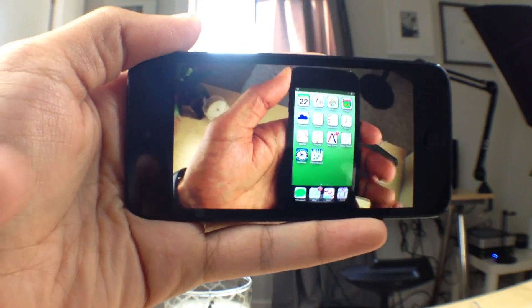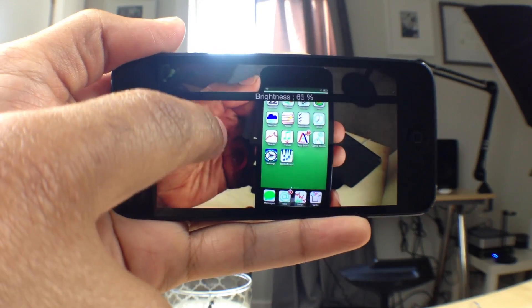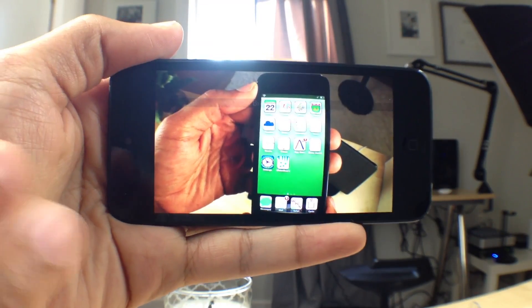On the left side of the screen, if you slide up and down you can adjust the brightness — just like that. Extremely handy.